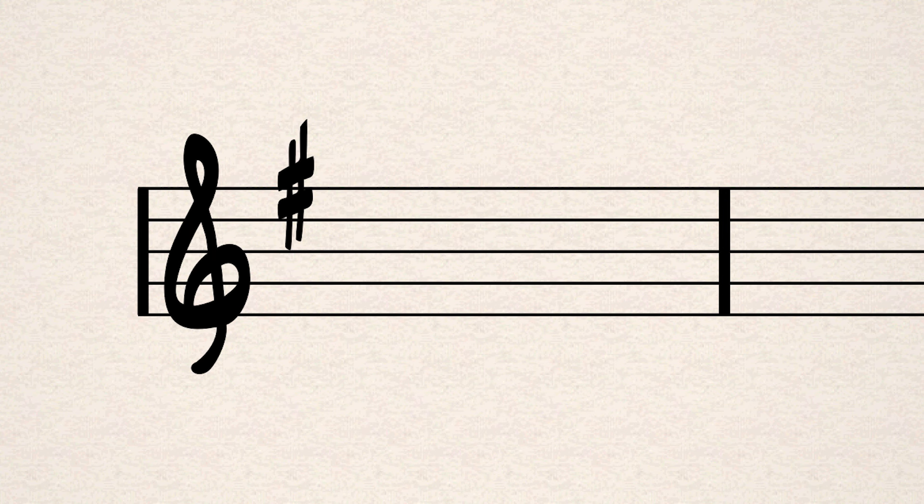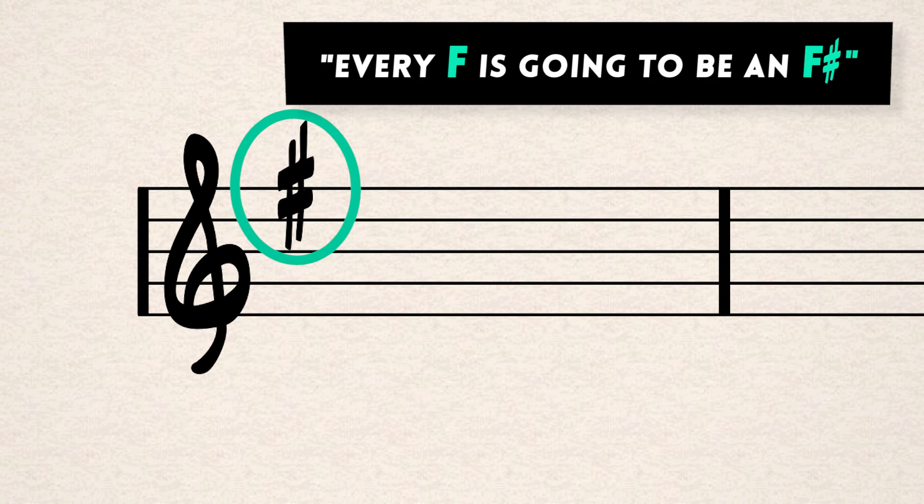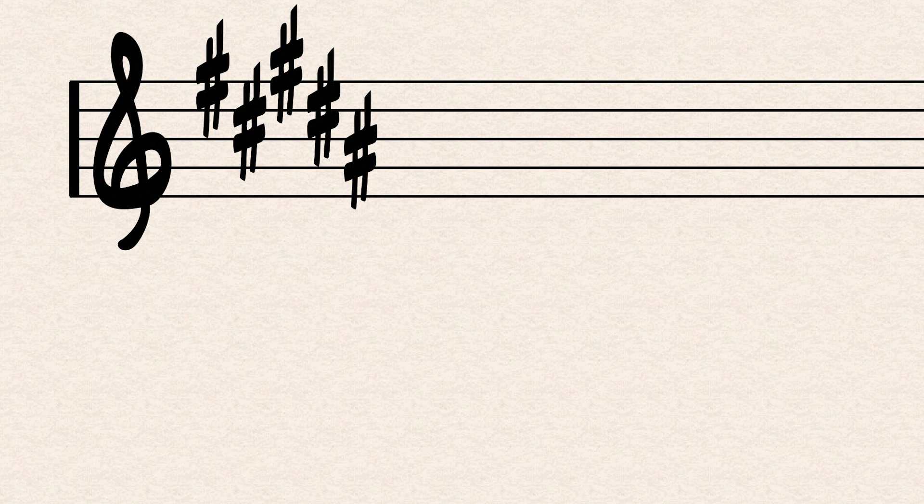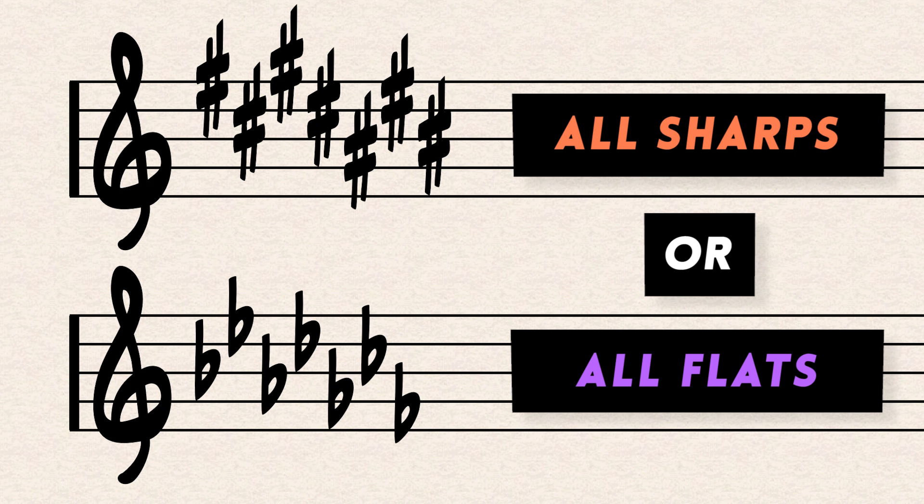If there's an F sharp, say to yourself: every F is going to be an F sharp. If it says B flat, every B is going to be a B flat. You have to remember it because there'll be no reminders in the sheet music. The key signature will stick to all sharps or all flats — you won't see a combination. A key signature can be as complicated as seven sharps or seven flats.